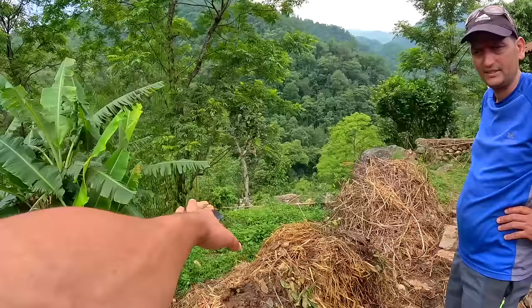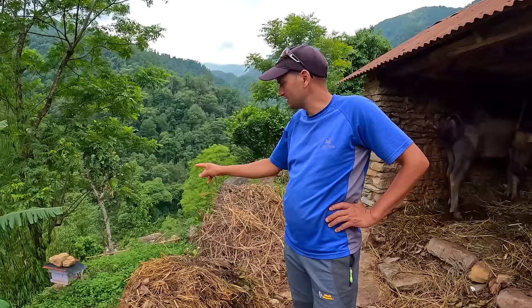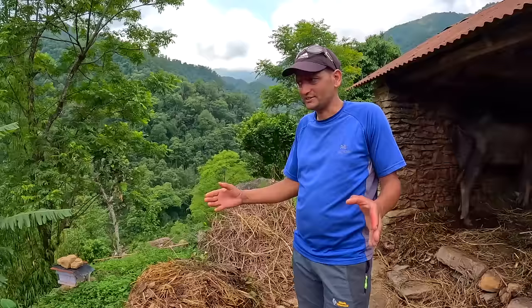You keep bees here as well — is it mad honey or normal honey? Normal honey. In Nepal there are three types of honey: rock honey, and two others. Rock honey is picked during the night, like six to seven o'clock, and the other around eight to nine.